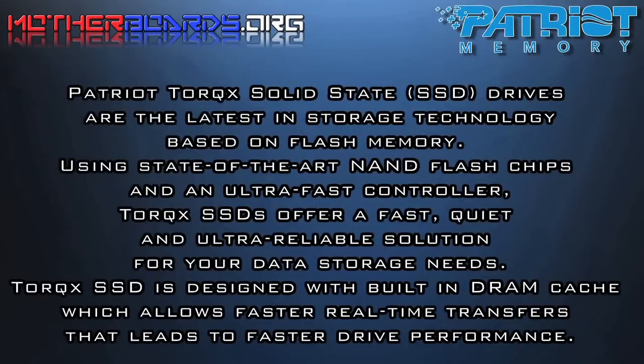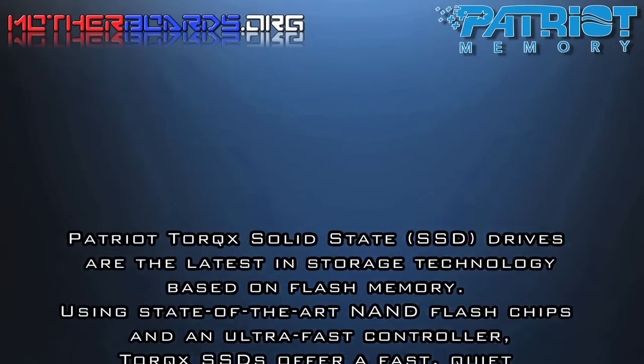Patriot Torx Solid State Drives are the latest in storage technology based on flash memory using state-of-the-art NAND flash chips and an ultra-fast controller. Torx SSDs offer a fast, quiet, and ultra-reliable solution for your storage needs. The Torx SSD is designed with built-in DRAM cache which allows faster real-time transfers that lead to faster drive performance.